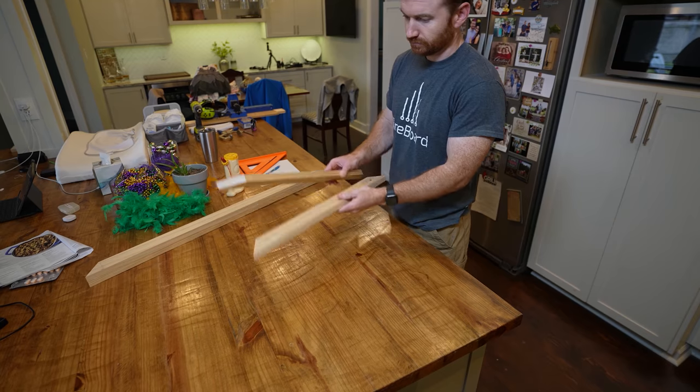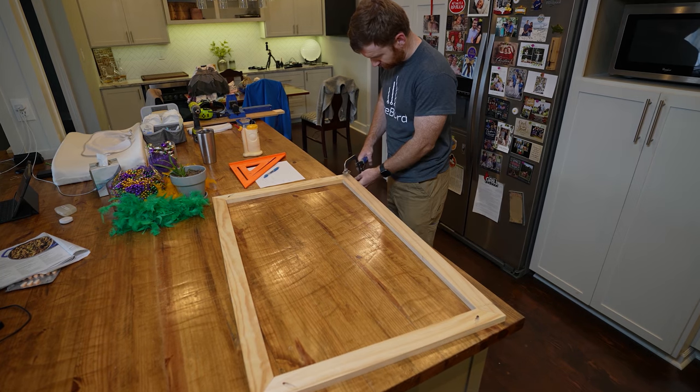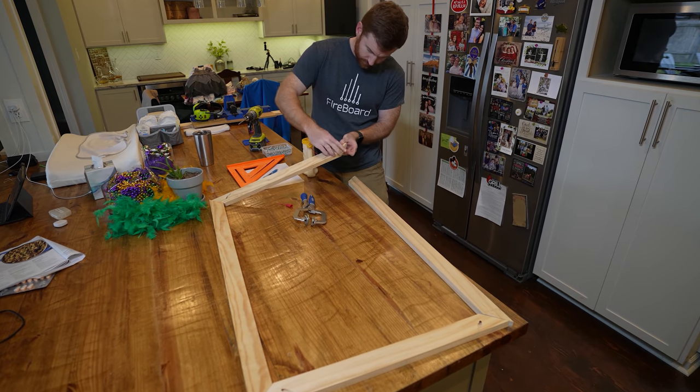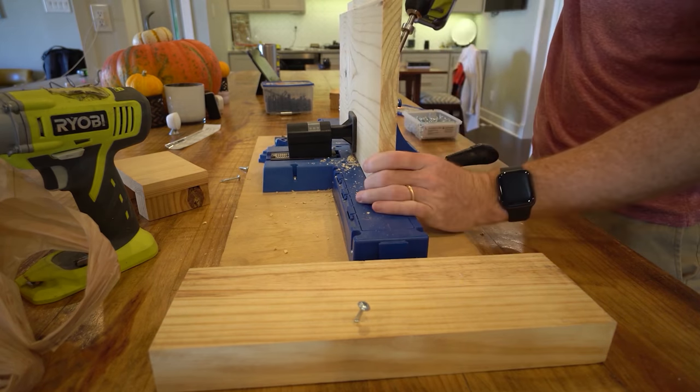I used dimensional lumber on my kitchen island and wanted to stain the mirror frame to match it, so I went with cheap pine and cut it down to size on my table saw. I assembled it using pocket holes with a Kreg jig — I highly recommend the Kreg jig, it makes woodworking very easy for novices. Then I assembled everything to the size of the TV.